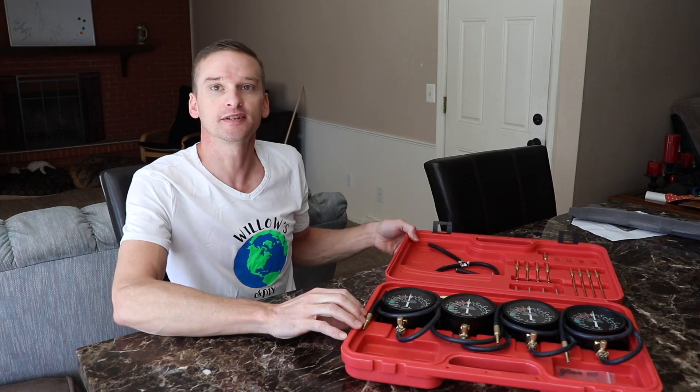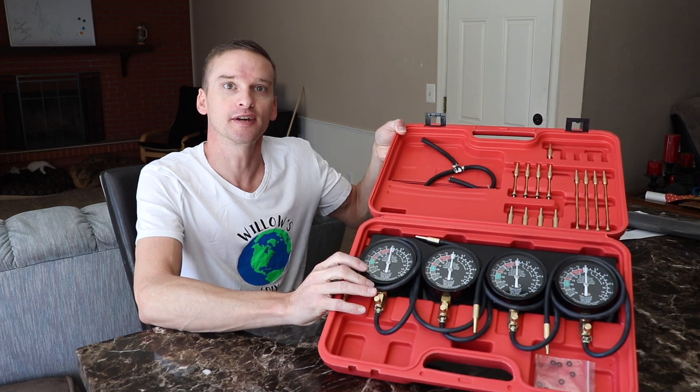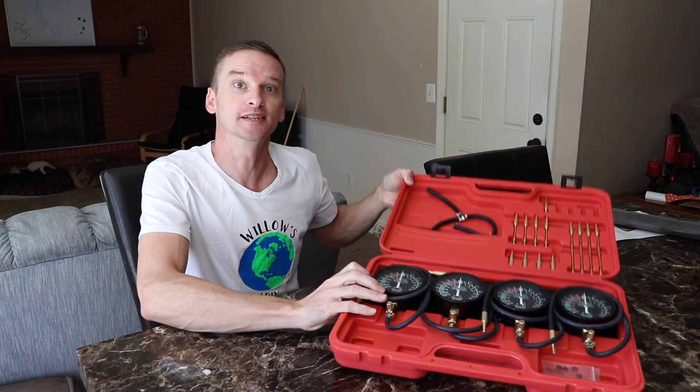Welcome to Willow's World of DIY. I'm Willow and today I'm going to show you guys how to calibrate a mechanical gauge set for syncing carburetors. Let's get to it.